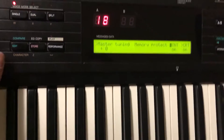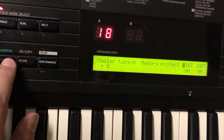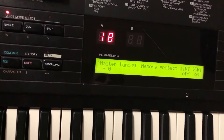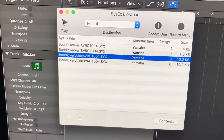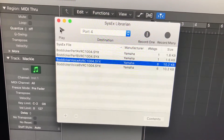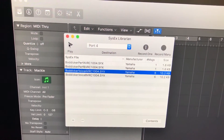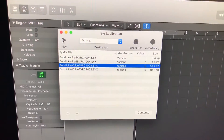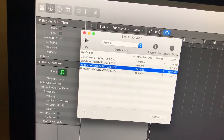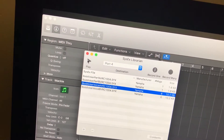The only thing I'm going to do is turn off the internal memory protect — so I go to Edit, button number 14, and turn it off. So in both cases, we've reset the DX7s to their factory settings and disabled memory protect on the one I'm going to dump the sounds to.